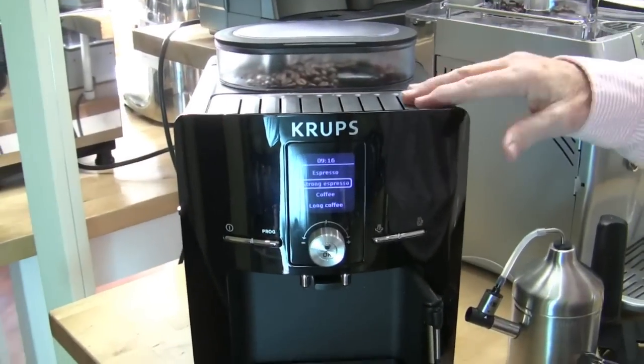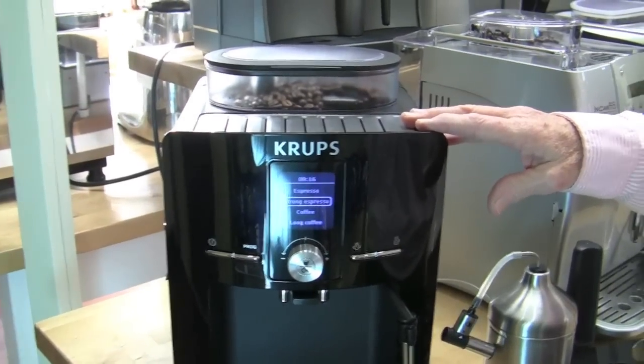Today we have the Espressaria. That's hot. I know, it's toasty. This is Krups' offering to superautomatics.